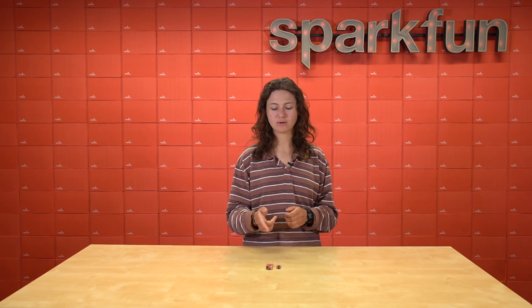Here at SparkFun, we've built three different boards based off of the RP2040, but today I wanted to dive deeper into two of them: the RP2040 Thing Plus and the RP2040 Pro Micro.